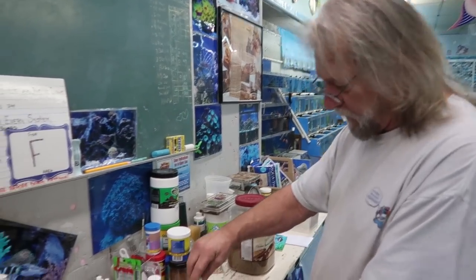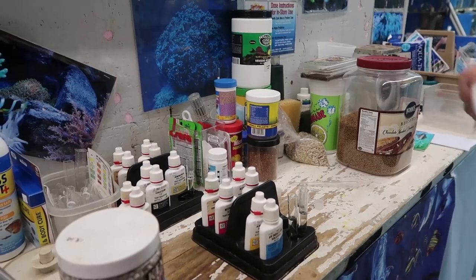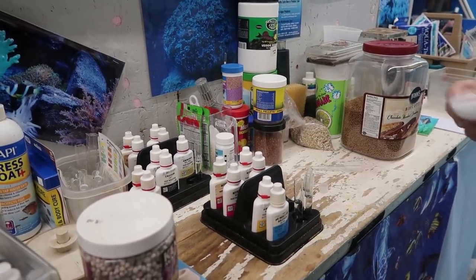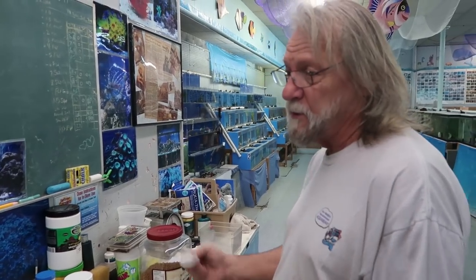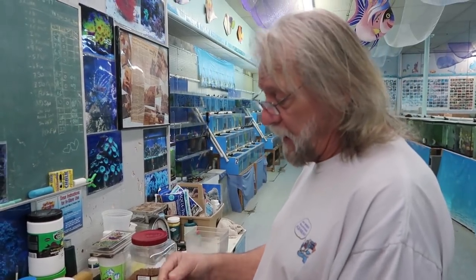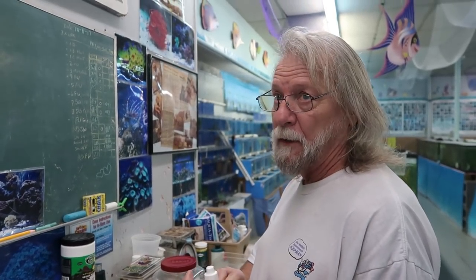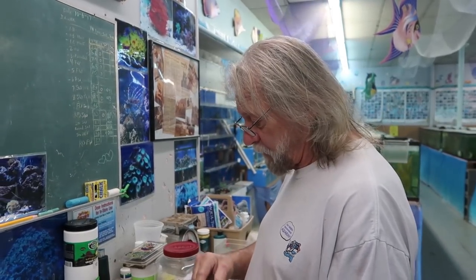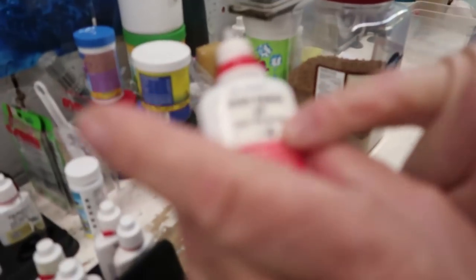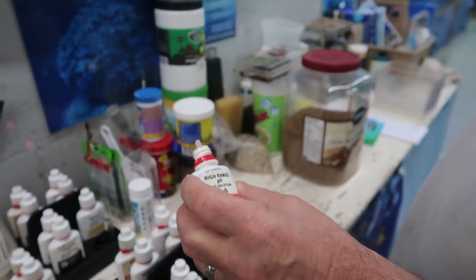With this, I'll start off with the basics — the high range test kit. Since you're using saltwater, your pH range is in the 8 to 8.5 range. There's a high range test and a low range test. Low range is ideally for freshwater, and high range is for cichlids and marine tanks — anything that takes a high pH. One thing you always want to do: shake it up good, because the chemicals can separate and give you a false reading. Go by the instructions for how many drops to use.